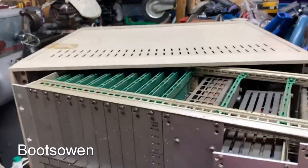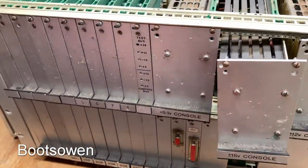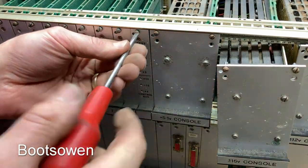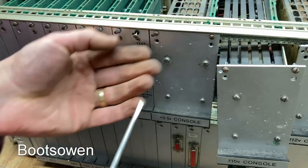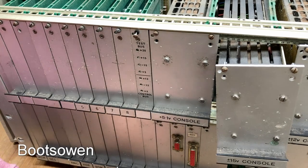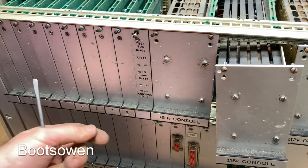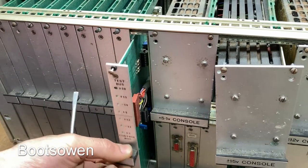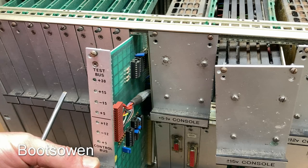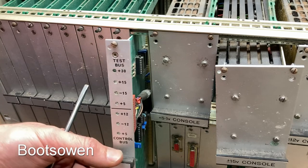Let's just take out a few more of these and have a look at them. Oh look — test bus! I'd love a test bus — that'd be cool. Test bus and control bus — oh, these are double-height things. They do all have a name except for the third one in. It's wired as well. Power distribution module — PDM — that makes sense.